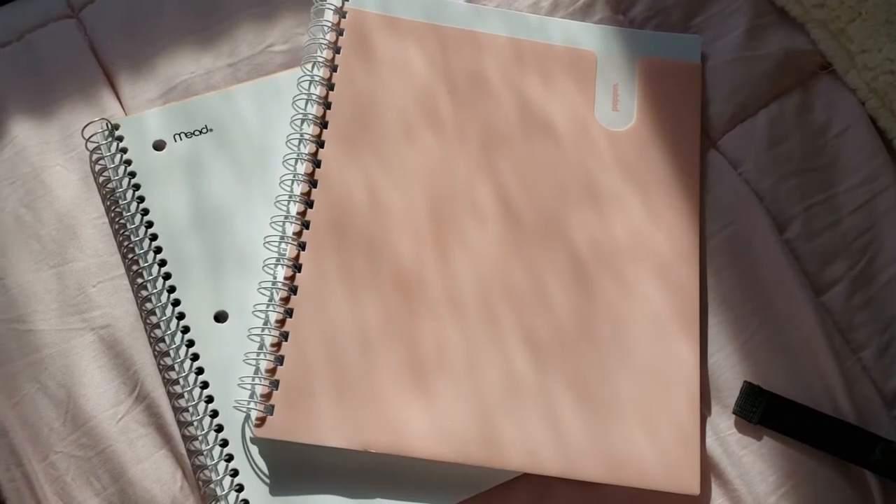I also have my notebooks and folders. I have a folder in case a professor gives you handouts that you need to save. I got these all at Staples. I have a Five Star one-subject notebook and a pink notebook, both college ruled. I think it's important to have paper notebooks in case your professor doesn't allow digital note-taking — which is what I usually do, I take notes on my iPad. For a girl who was going to go paperless this year, I have a lot of notebooks because I have a problem.